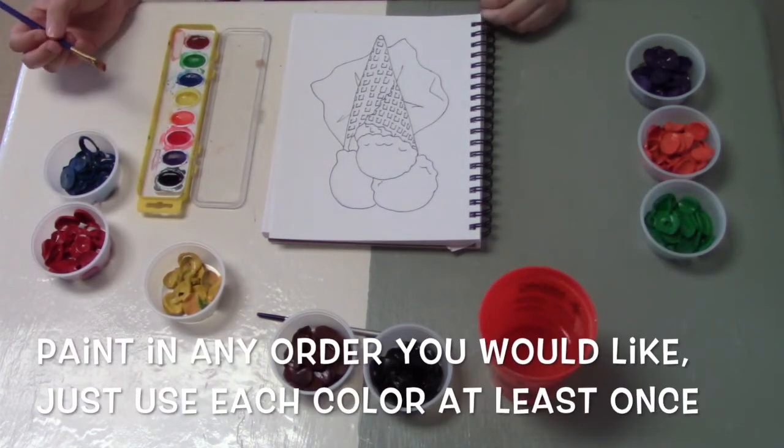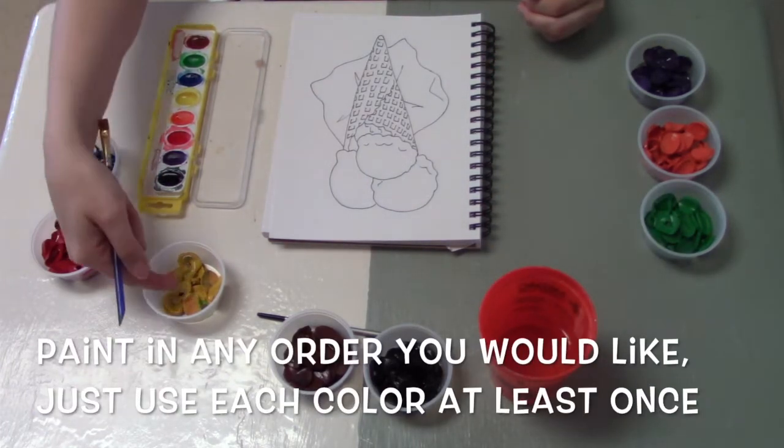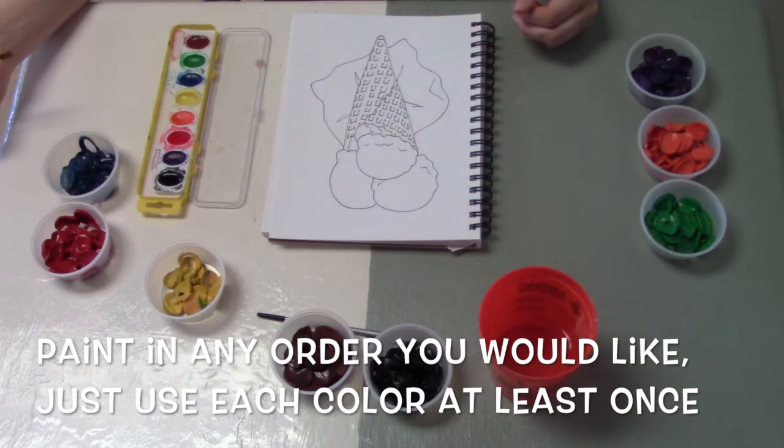Now I can paint in whatever order I'd like. I just need to use each of these colors at least once in my composition.